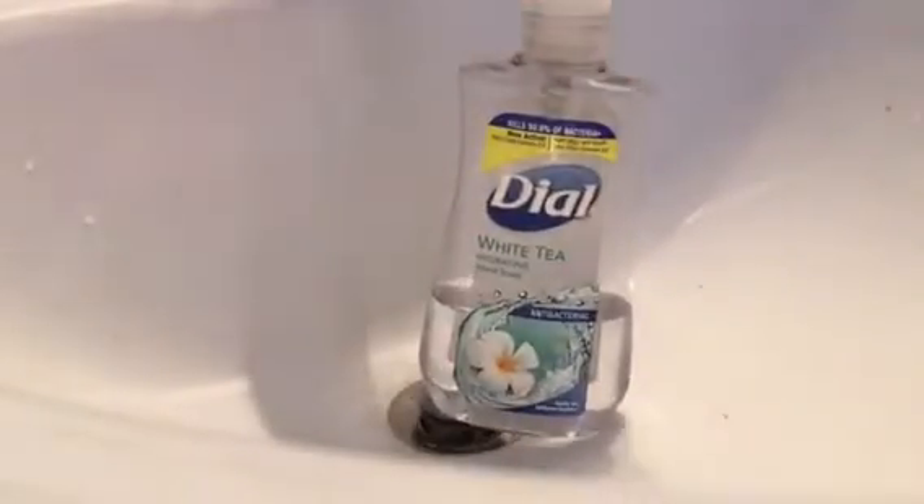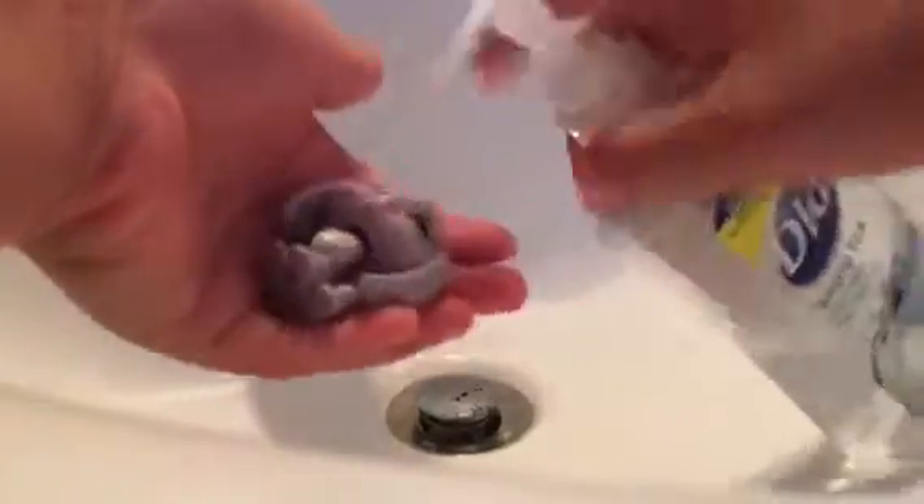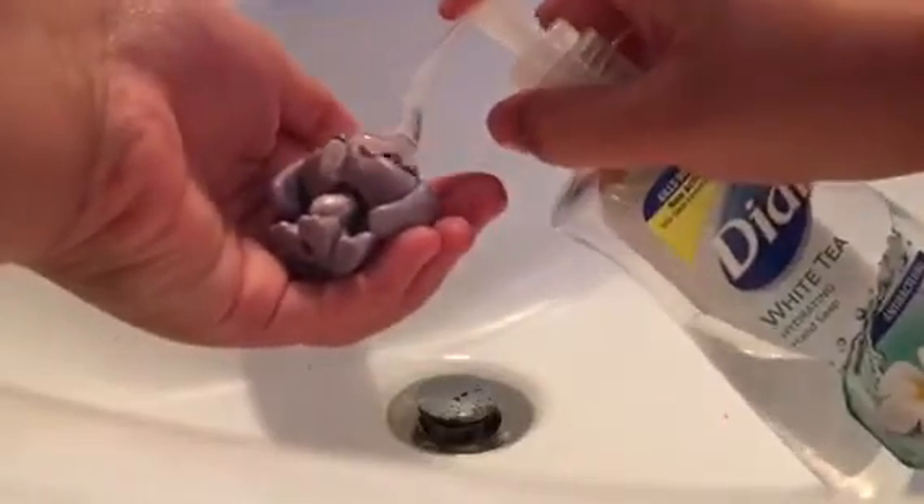But first, you're going to take a sink and turn on the water like this. Like a boss! Take some antibacterial soap, or just any kind of soap — it really doesn't matter. You're going to put this on your LPS. Then you're just going to scrub and rub.